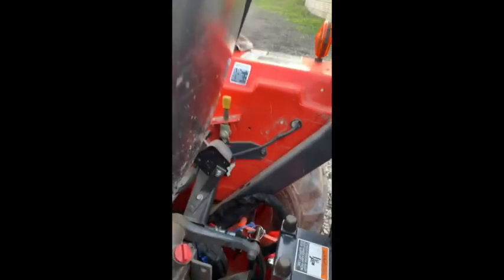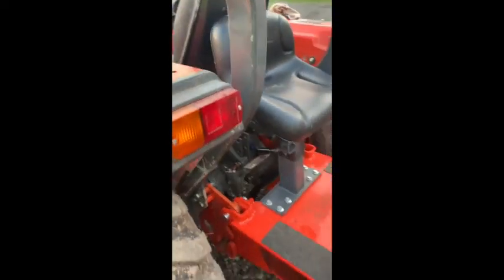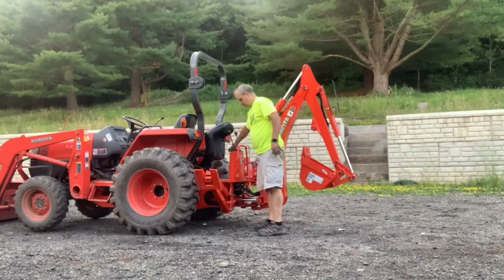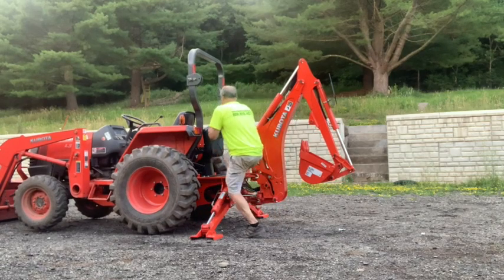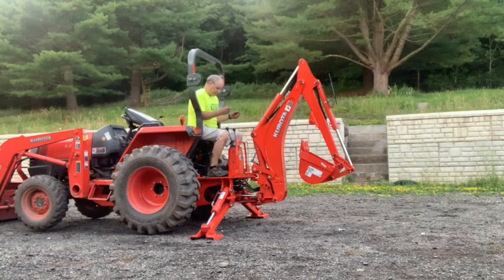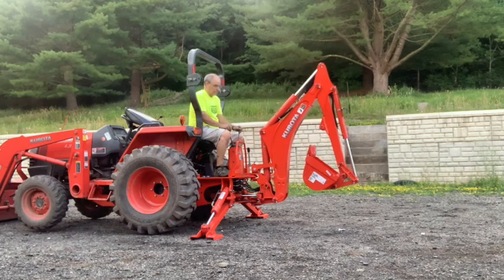We'll take the bar that held the toolbox on so that the seat could go down. I flipped that up and I should be in good shape now. So we're ready to go and rock and roll.